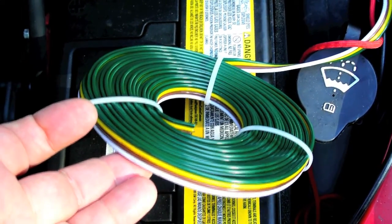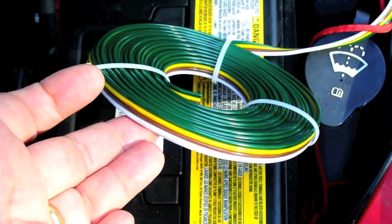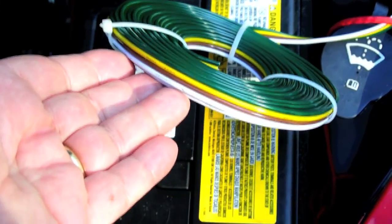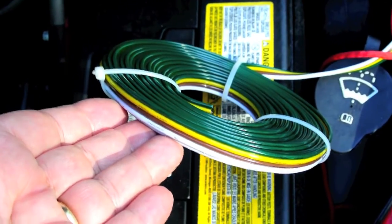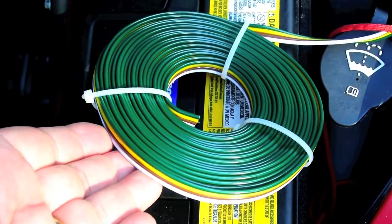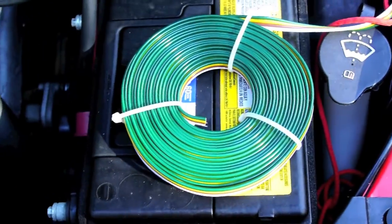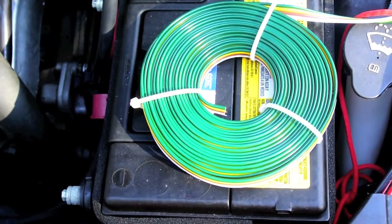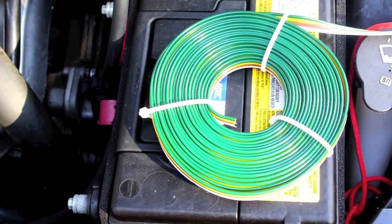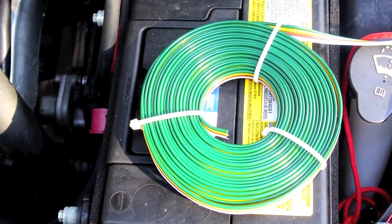Unfortunately, the typical four-wire zip cord style of trailer wiring is often insufficient. It is most typically 16 gauge; however, you can usually find it in 14 gauge, and in some cases 12 gauge, which usually means you have to order it online because you are not going to find this at most trailer stores. And some of the cheap stuff is even 18 gauge, which you may find to be woefully inadequate.